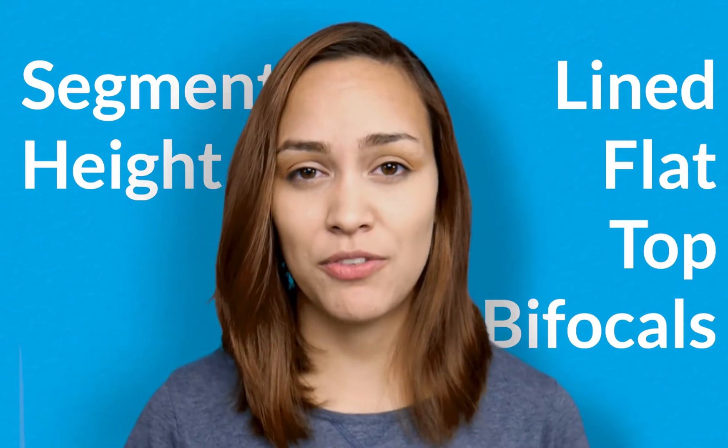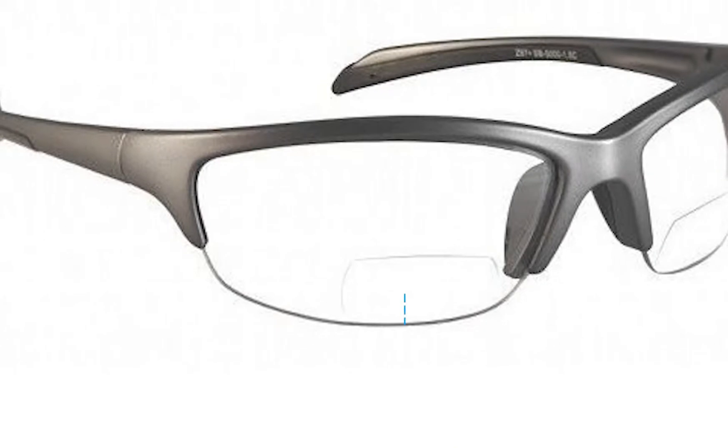In this video I'll be talking about the segment height for lined flat top bifocals. The segment height for this type of lens is the measurement in millimeters from the bottom of the lens to the top line of the lined bifocal.